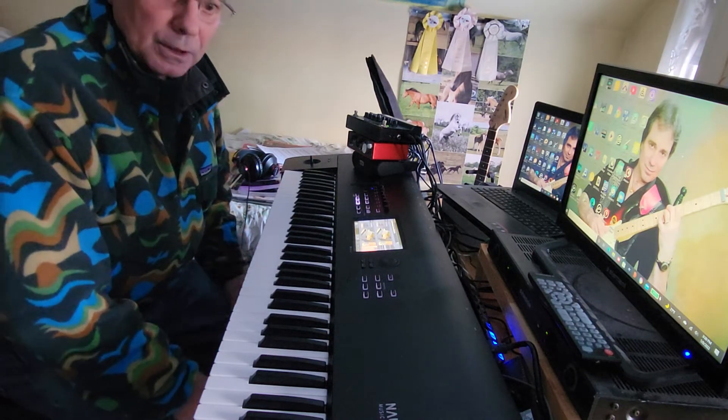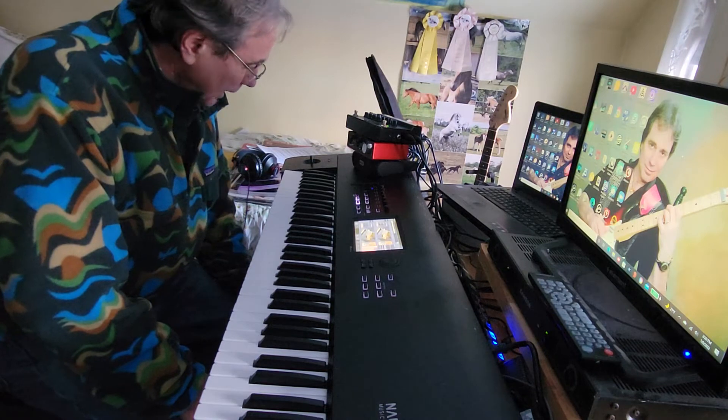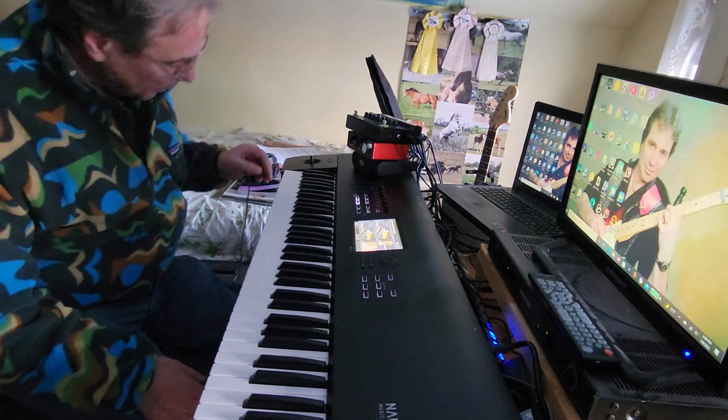Piano Blues came out on my first album, Hootin the Blues, and it was originally done on the Korg Trinity Pro V3. So I want to redo it now that I have the Korg Nautilus — so here we go.